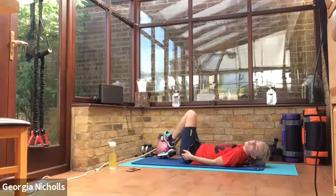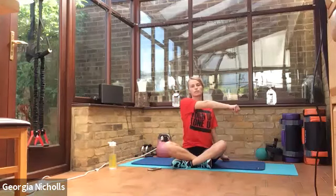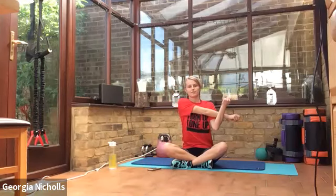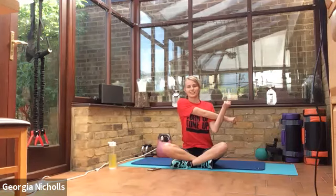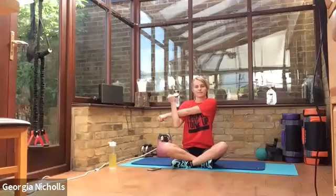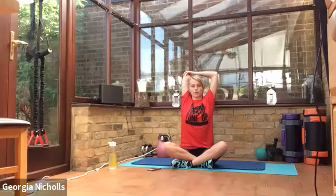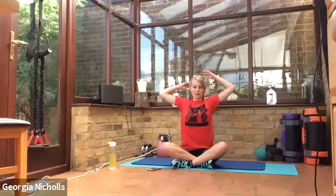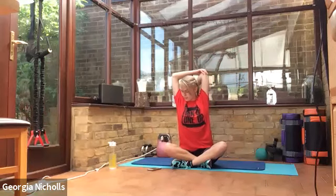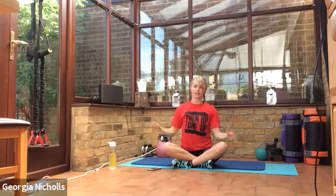We're just going to finish off by coming up into a comfortable seated position — whatever's comfortable for you. You're going to take one arm across and one under. And then the other side. And finally, one arm up touching between your shoulder blades, and then one supporting the elbow. And then onto the other side — one arm up between your shoulder blades and the other supporting your elbow. Really good — and relaxing, coming up in your own time now. Don't jump up too quickly.